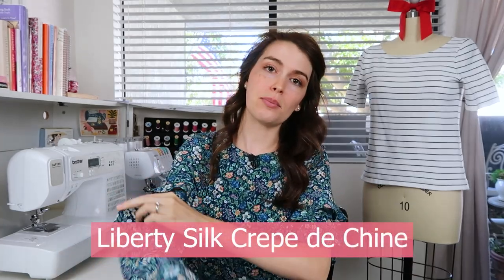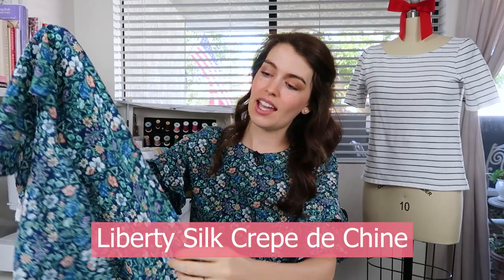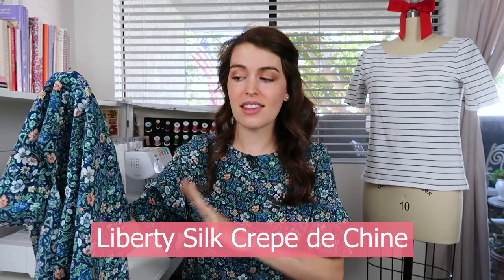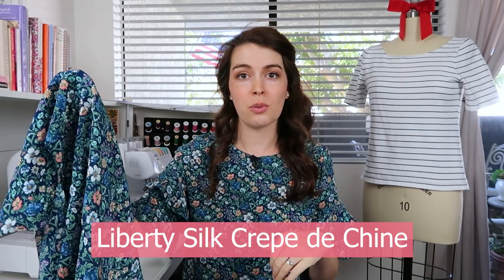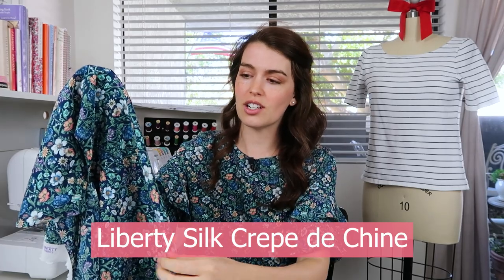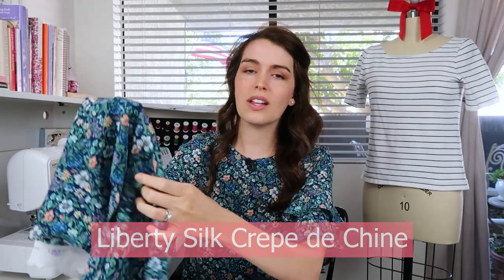This fabric is a Liberty crepe de chine and it was gifted to me by Minerva. I'll link to their website and the specific fabric down in the description box below. This crepe has a little bit of a texture — it's crisp and cool and light. It feels like you're wearing air, just with sleeves.